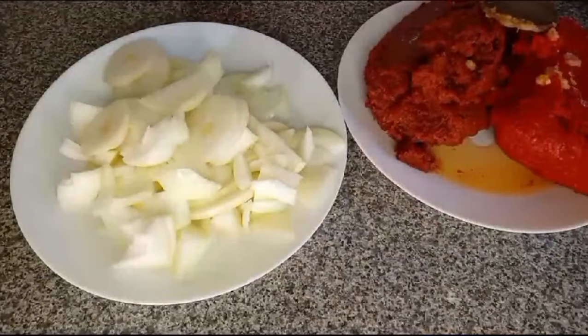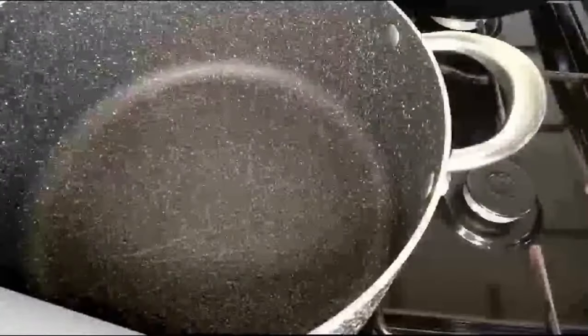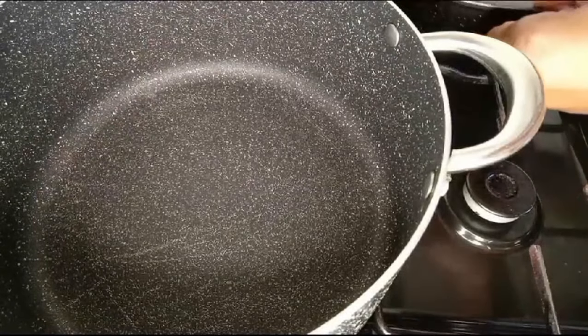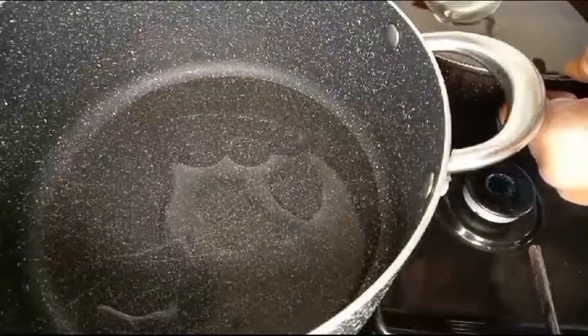Everything is ready. The pot is on the fire, heating up. Let's start frying. While the pot is dry, you add oil. Use any oil of your choice — I'm using sunflower oil.